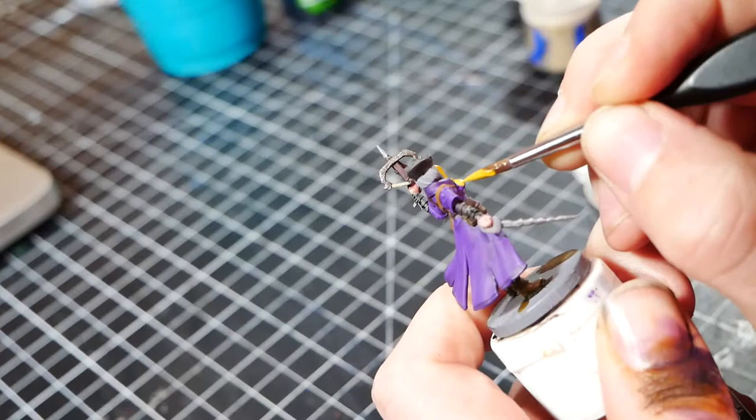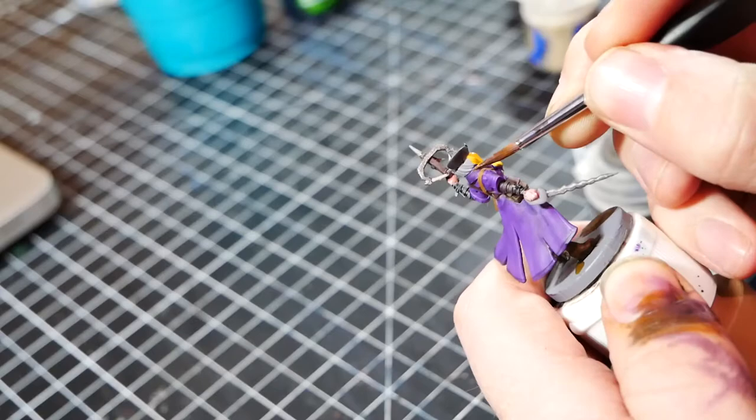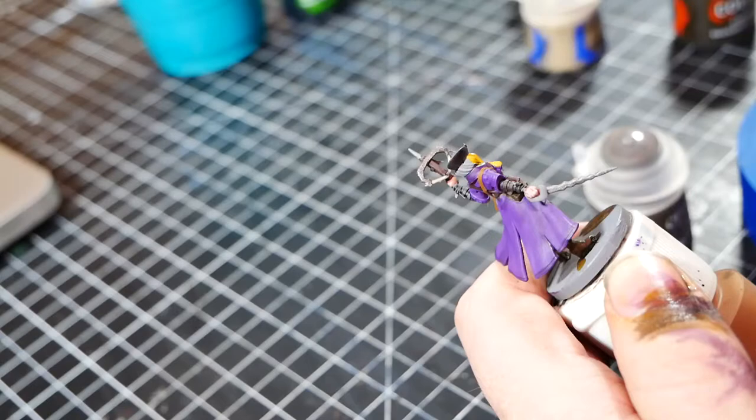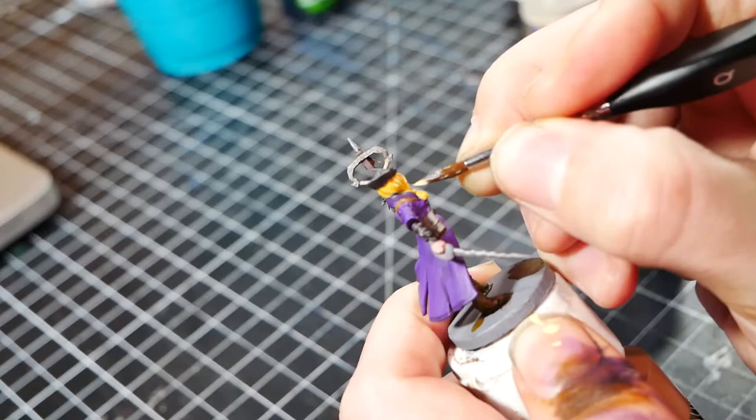Now we liven things up with the hair! Hilde's hair gets a base coat of Averland Sunset. Yellow is an easy color to cover up and fix, so any mistakes made this late into the painting won't be devastating. Then I mix in a small amount of white into the Averland Sunset. I use this lighter shade to highlight the hair, giving it a better look of depth and really showing off the hair detail of the model.